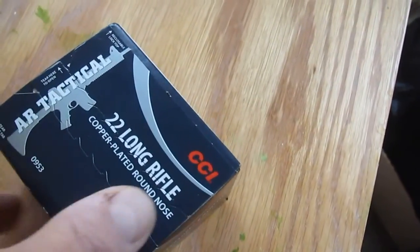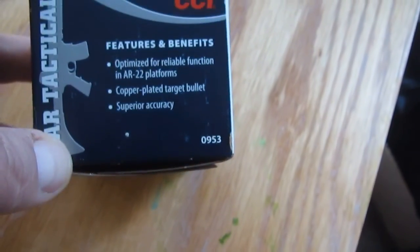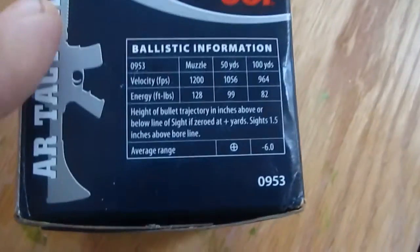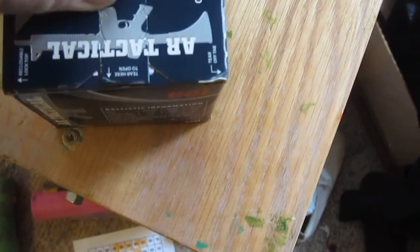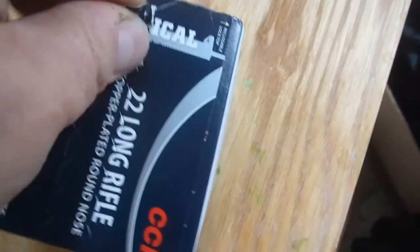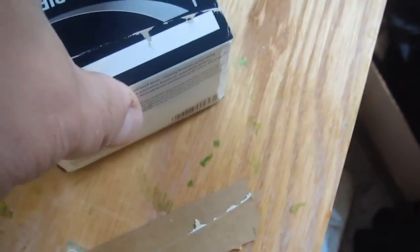I don't know if it's just some bullshit marketing — 'optimized for AR-type platforms.' They did have some interesting information on this. I haven't used this before, but I've had a lot of good results with CCI in general. It seems to be quality ammo. So here's some CCI bulk, which I've never bought before. Let's take a look.